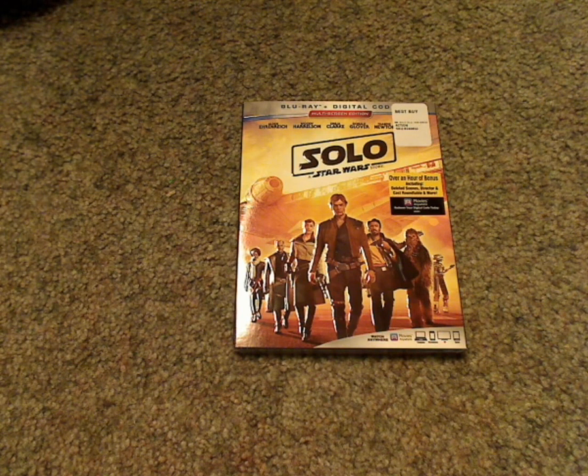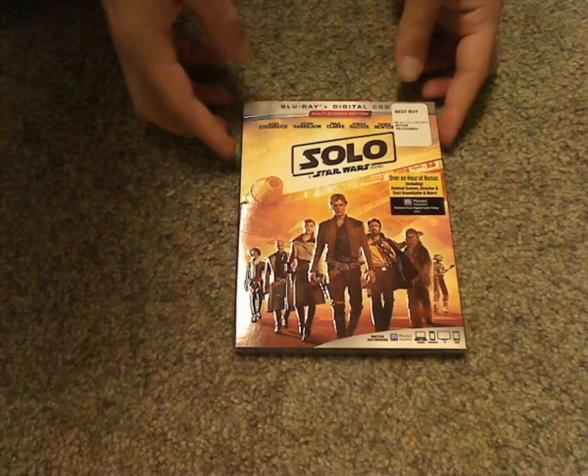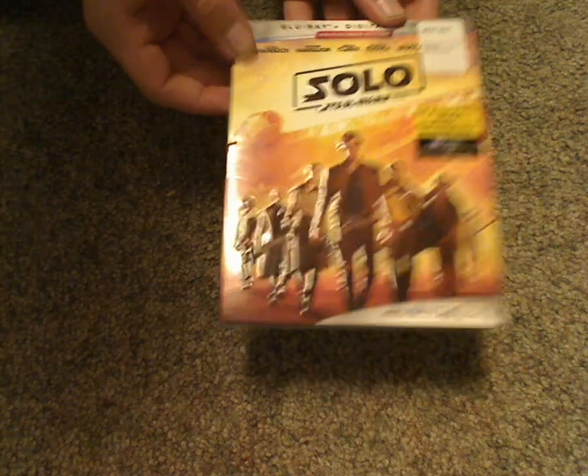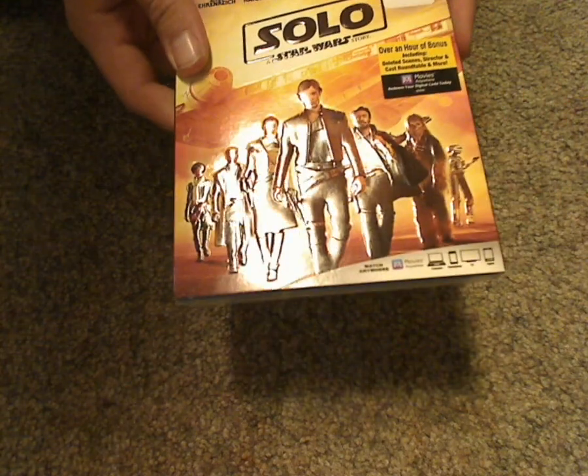Hello everyone, and here I am with another Blu-ray unboxing. This one is on Solo: A Star Wars Story Blu-ray Digital Code release, that was just released today.